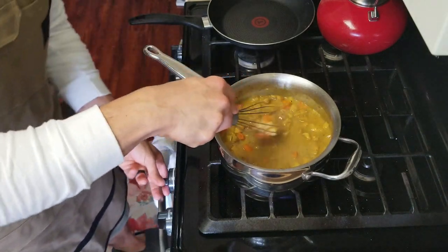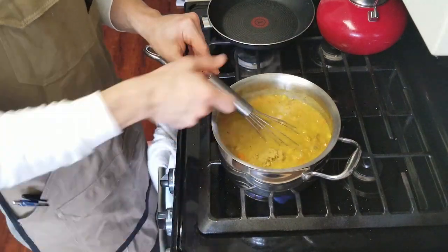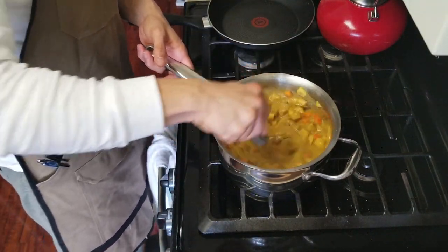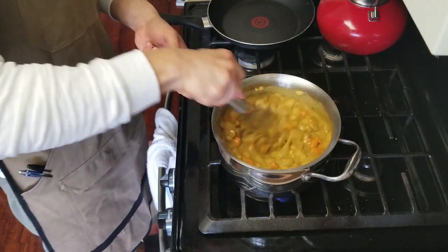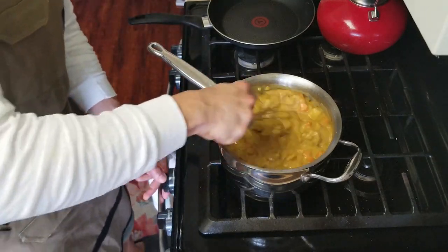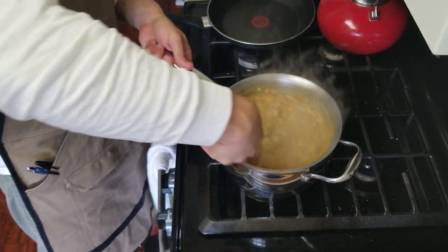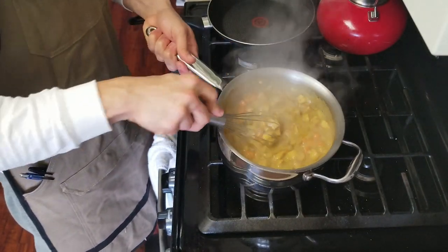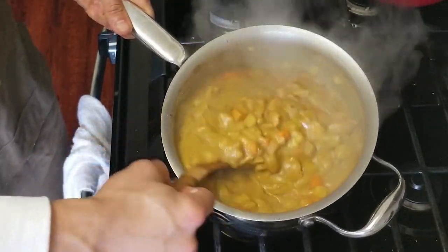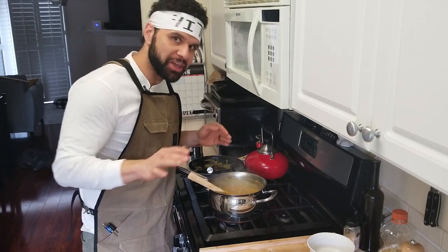We want to take it just a bit further and we didn't even use all of that roux. You want a fairly thick consistency when you're making something like pot pie, and I think we're good. This is the consistency that I want — you want it to be extremely thick. I'm going to bring this down to a complete simmer on the lowest heat possible and just let it hang out. Look at how nice that is now — that is absolutely gorgeous. That is what you want when you're doing pot pie. We're going to do a pinch of salt and I think that's it.